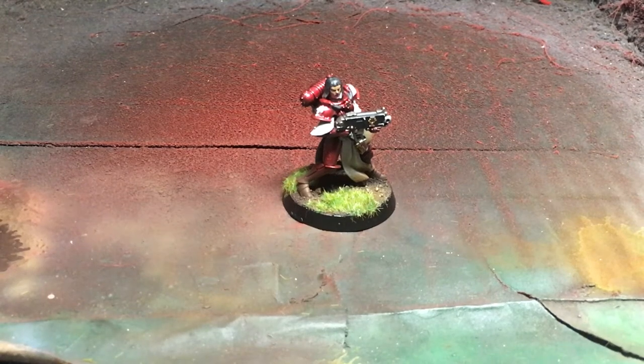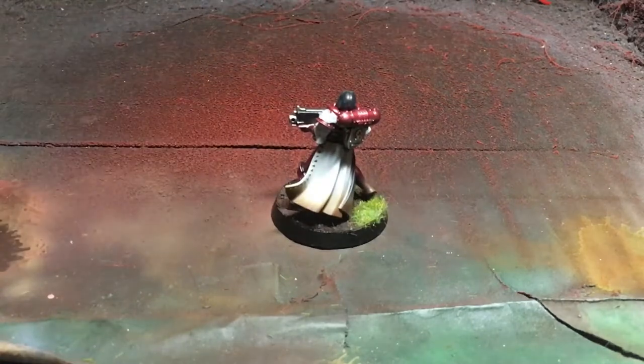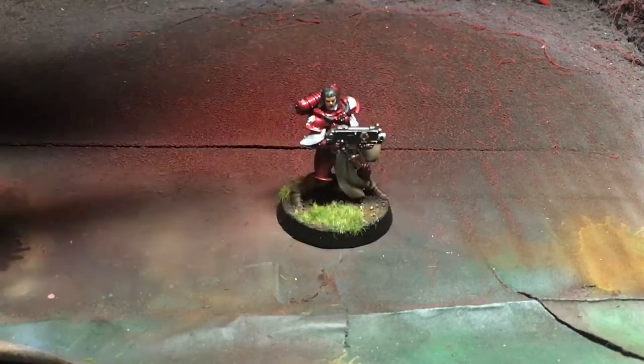Hi guys, welcome to Rootstem. In this video we're going to teach you how to do a slightly dusty feathered base using either dry brushing or an airbrush.